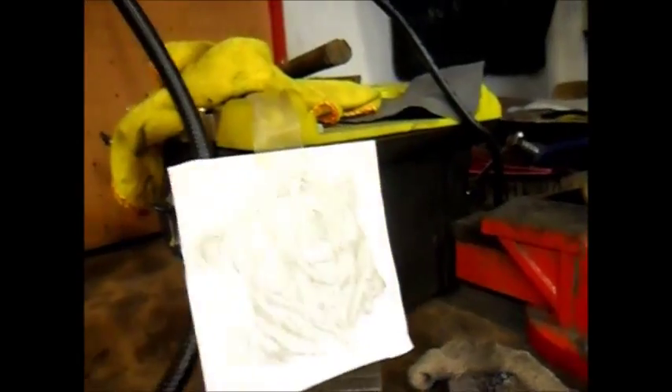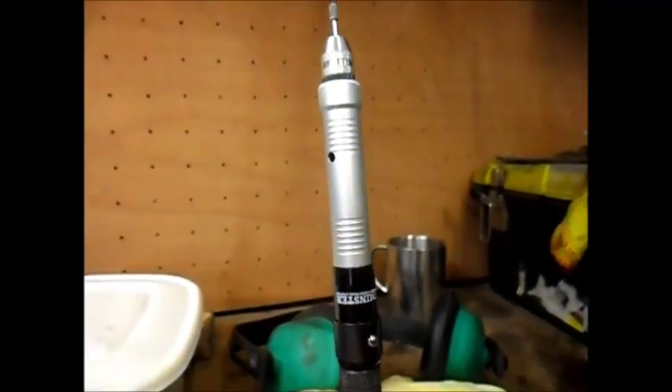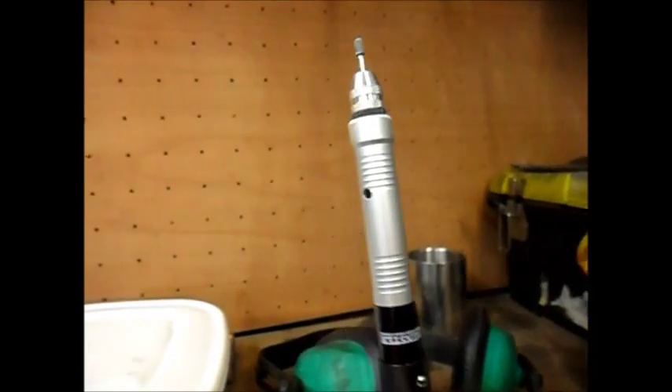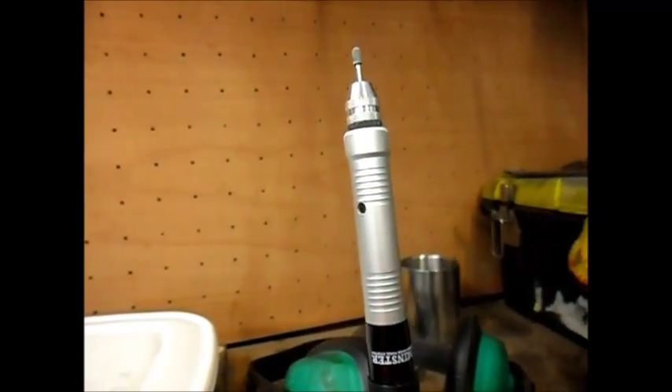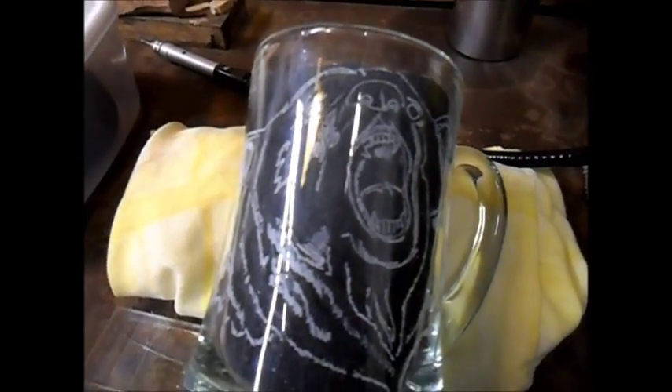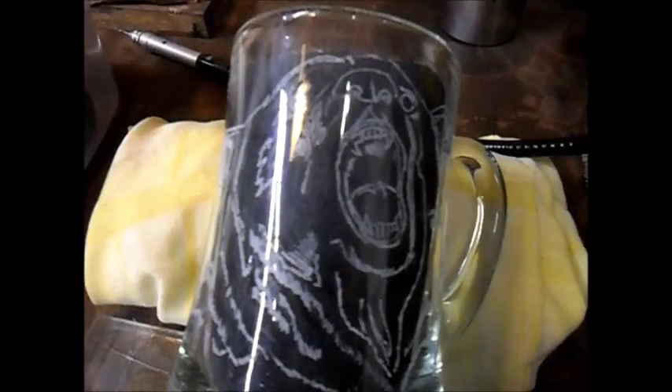I'm going to show you again my engraver — that is actually thinner than a white marker. Just showing people what you can do with these things. And that is the first bit done.